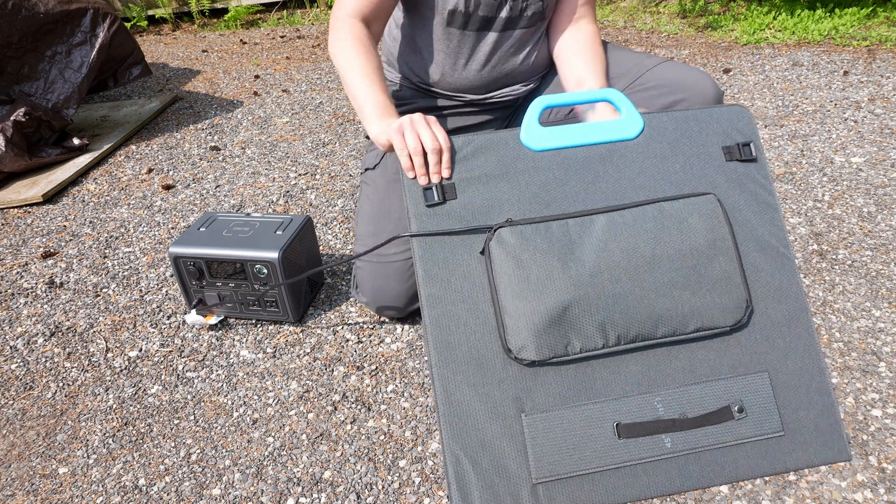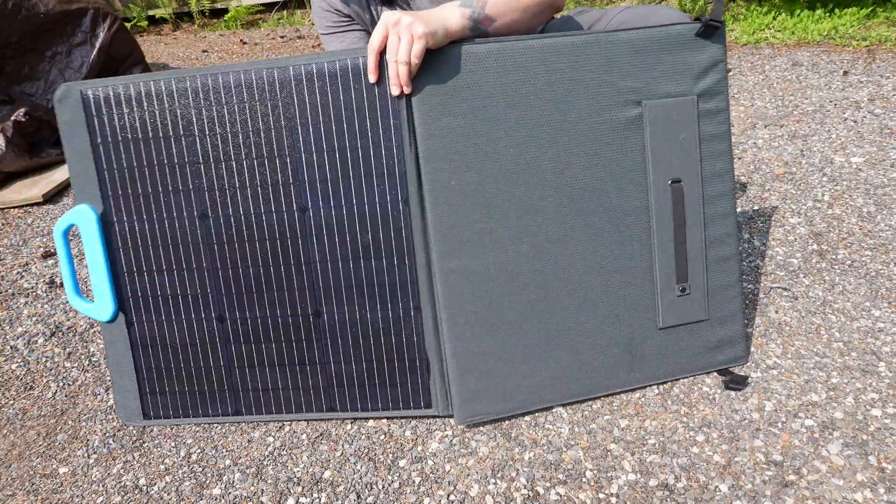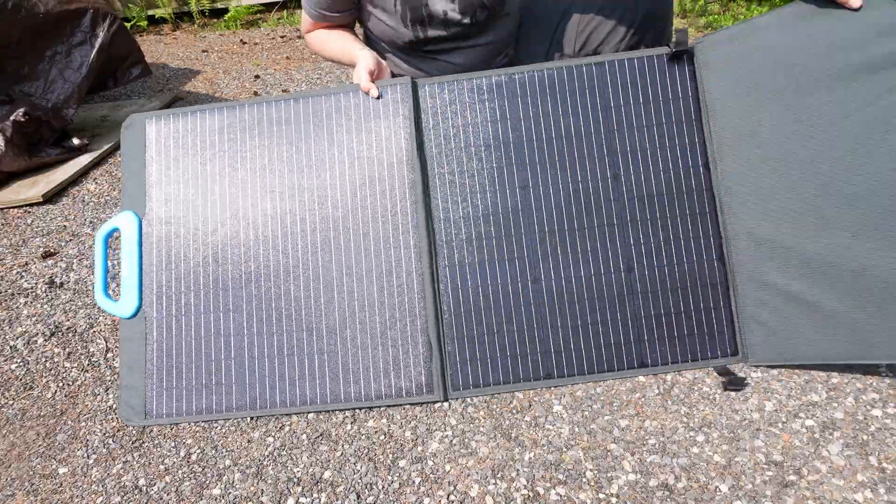A few months ago, Blue Eddy asked me if I'd be interested in reviewing the EB-3A power station. Naturally, the answer is yes. So when they asked me if I'd be interested in reviewing the PV-200 solar panels, it was not a hard decision to make.